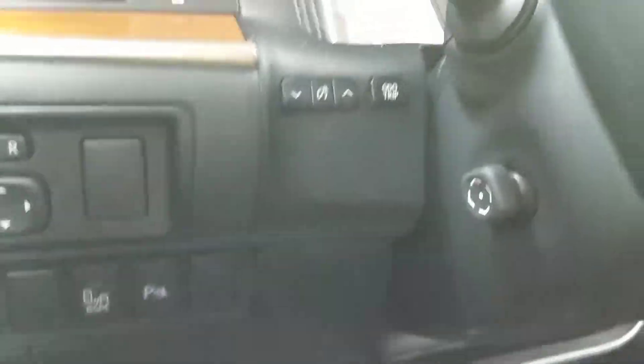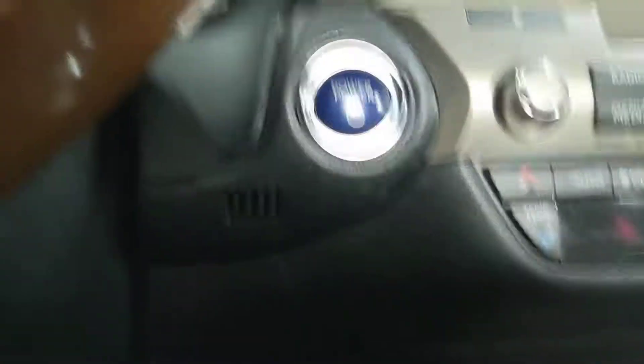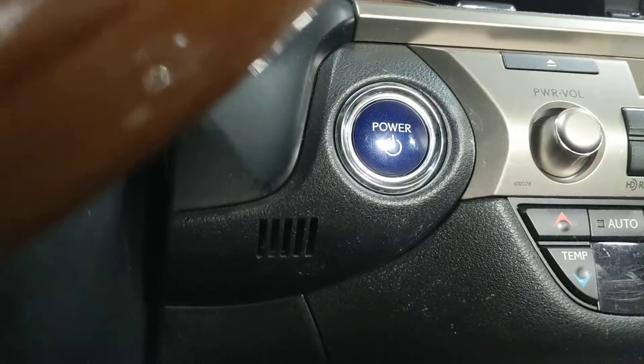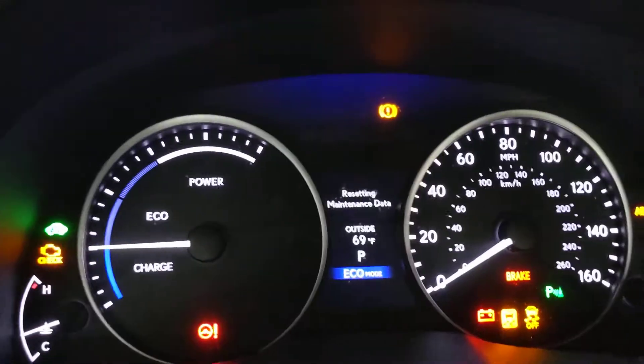Then we are going to hold the odometer trip button while we press the power button. We do want to make sure that the odometer is showing the actual Trip A as opposed to Trip B or mileage. So hold the trip button, press the power button twice, and if we did it right it'll say 'resetting maintenance data' while we continue to hold the odometer button.